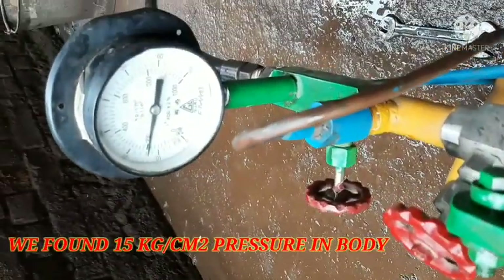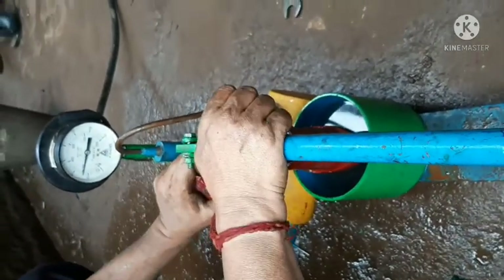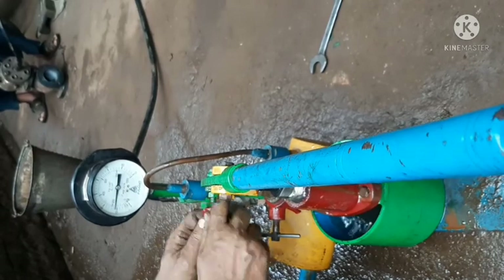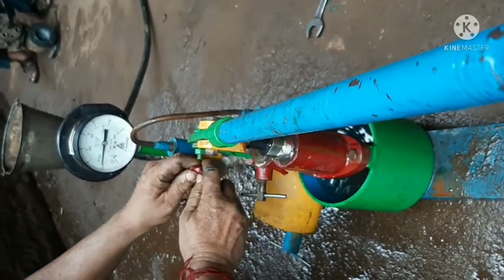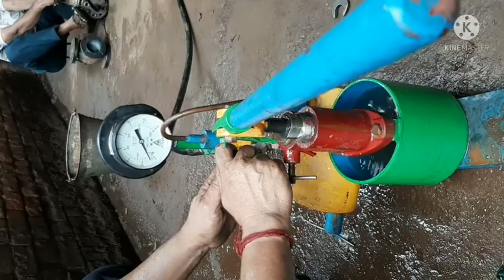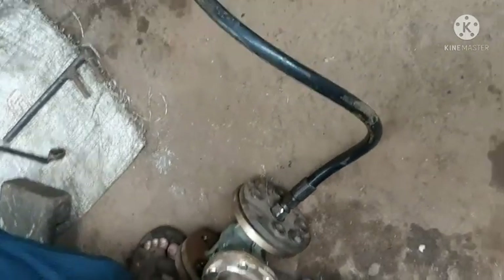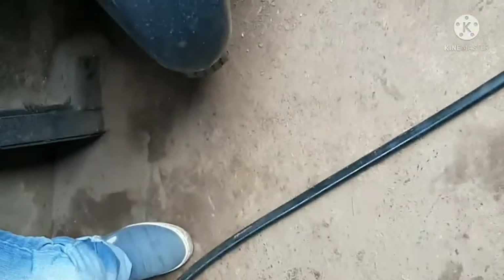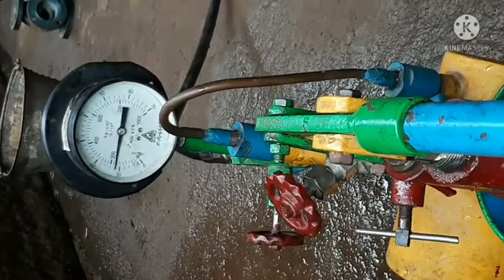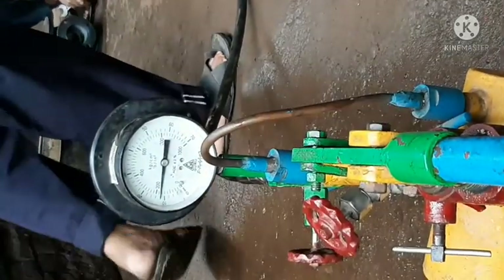The test is for body pressure testing which is 3 kg/cm². Now we are going for seat testing. The required pressure is 10 kg/cm².